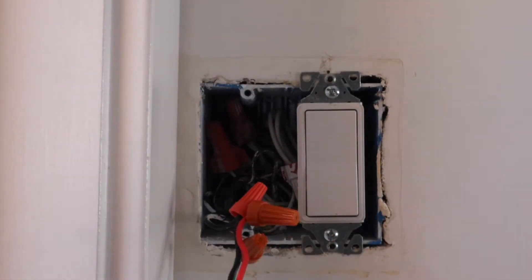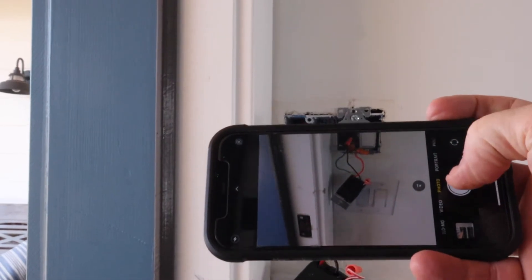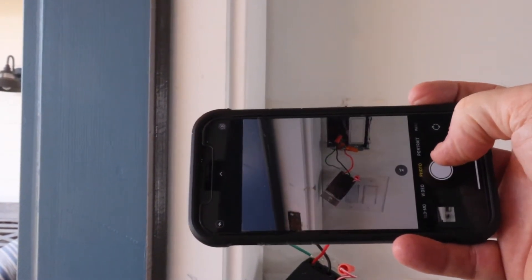Now when you pull that switch out, you've got all these wires. Make sure you take a picture so you have something to reference during this job in case you have to put it back together.